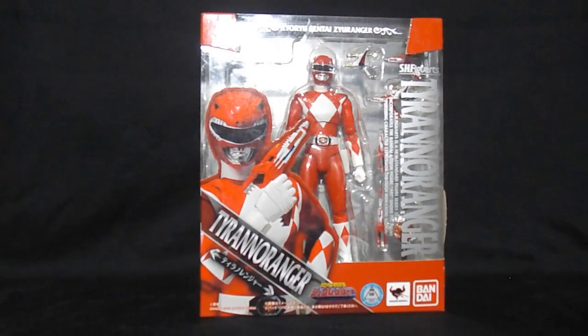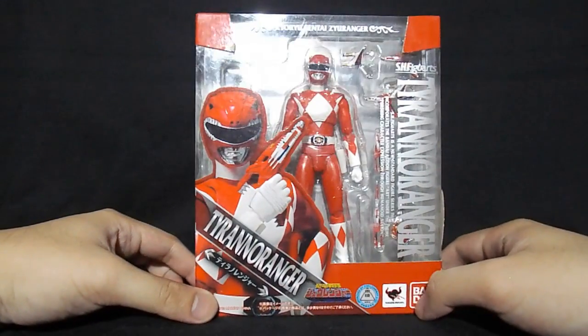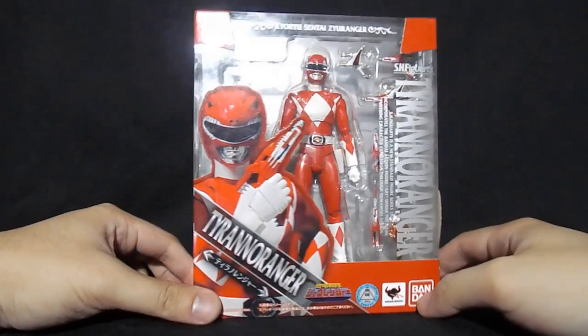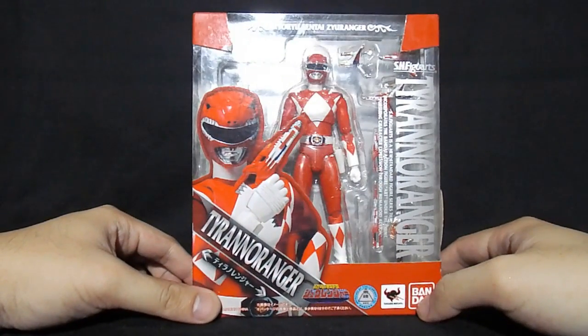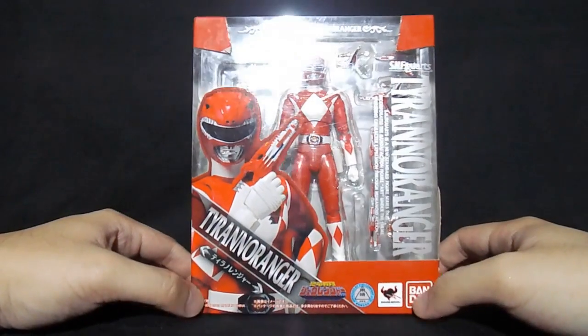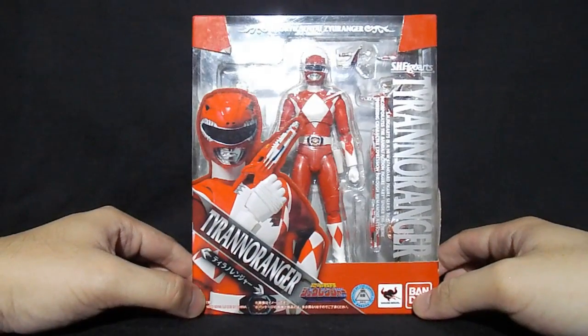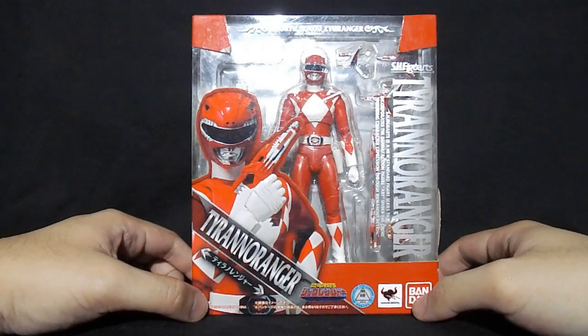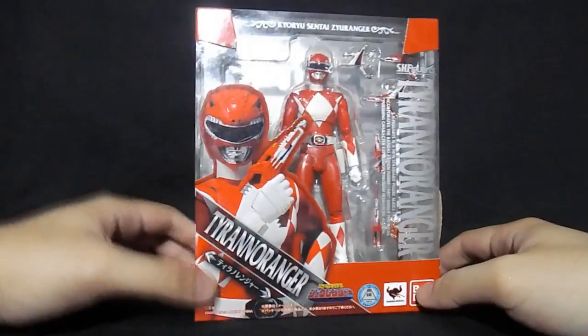Hey guys, this is True and I'm gonna do a review of the SH Figure Arts Tireno Ranger from the series Hiyori Sentai Z-Ranger. This would be better known as the Red Ranger from Mighty Morphin Power Rangers, but I got the Japanese version. I'll be showing a quick difference between the Japanese version and the American Power Rangers version.